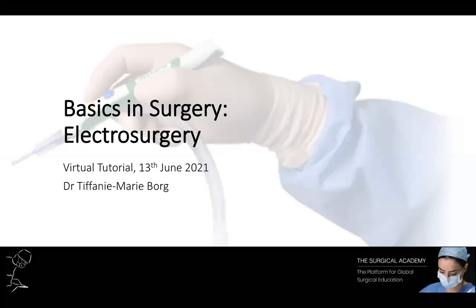Hello and welcome to today's tutorial. My name is Dr. Tiffany Marie Borg and I will be discussing electrosurgery with you. Electrosurgery is the conversion of electrical energy into clinically usable heat. It is the commonest form of energy used in surgery.